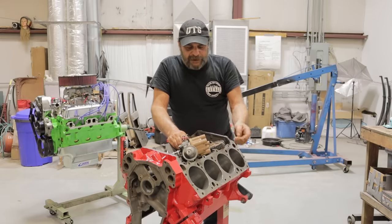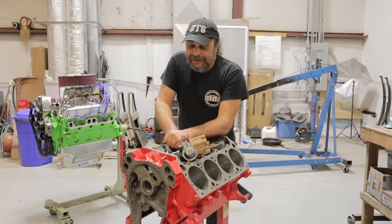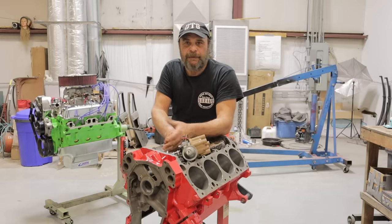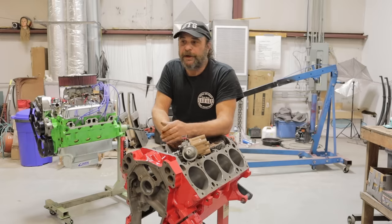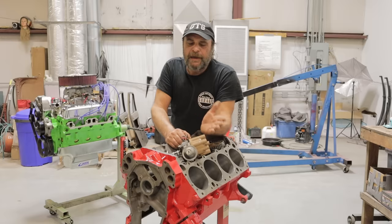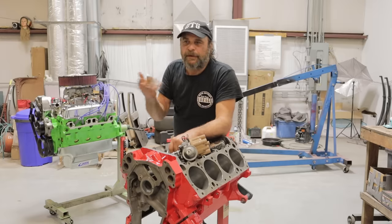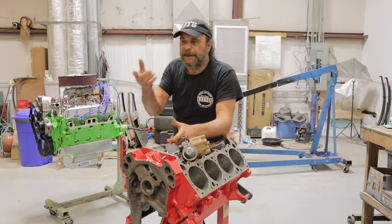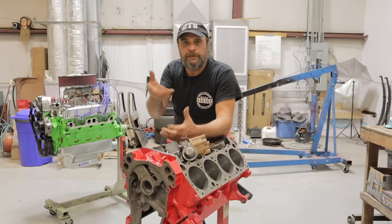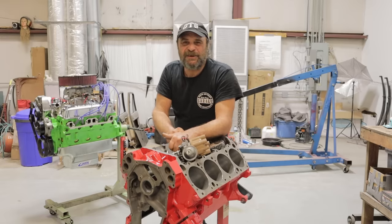I've been doing this so long that it's second nature to me. When I was a kid it was actually like my ace in the hole. I was 16 years old when I became a mechanic, and almost all of the cars we were working on at that point were from the 60s and early 70s. They all had vacuum advance and mechanical advance distributors. The wisdom of the day was put a timing light on it and set it to the marks that are in the book.